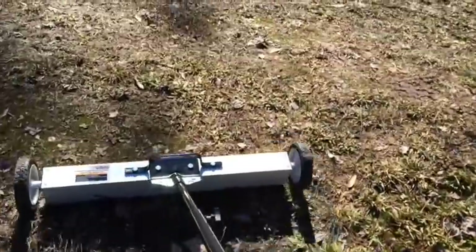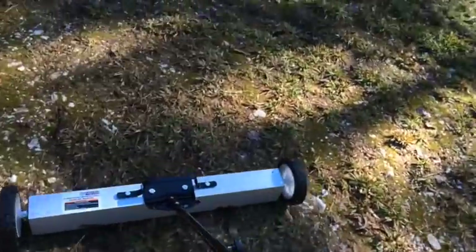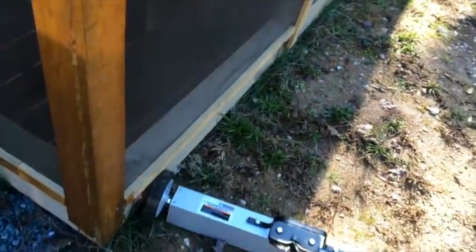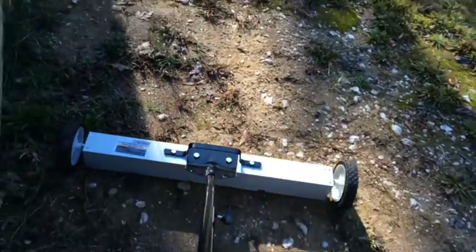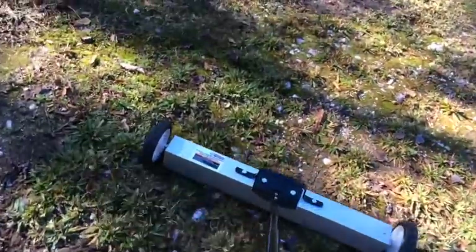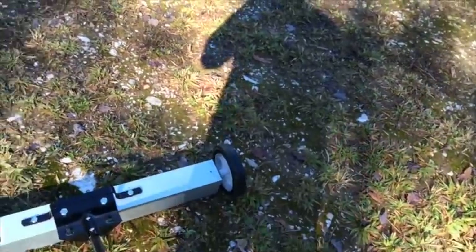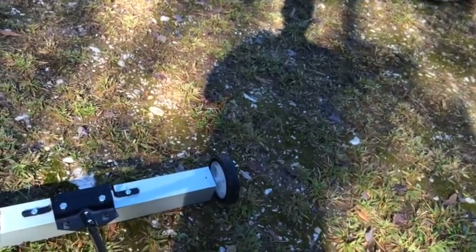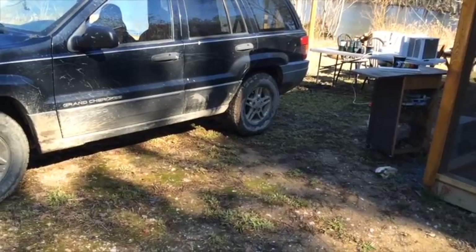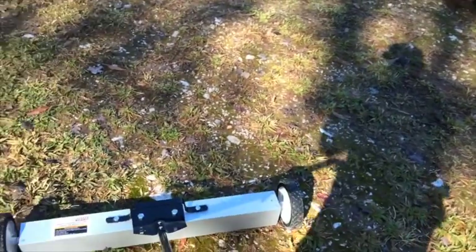I came out last week, got home, and noticed I had a flat tire. Pumped it up the next morning — flat again. Pumped it up again, and it's been fine ever since. Maybe when I was driving over that mess of rock and concrete I broke the bead on the tire. It seems to be fine now. It was that rear wheel.